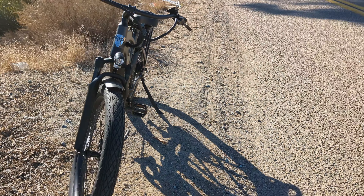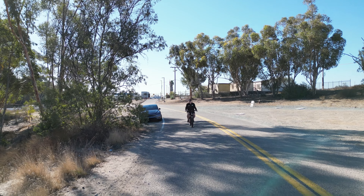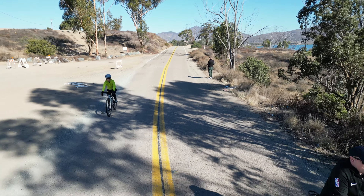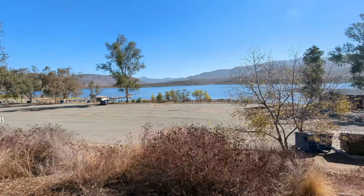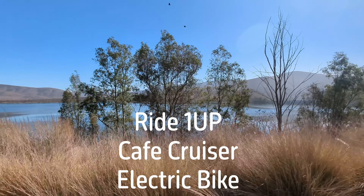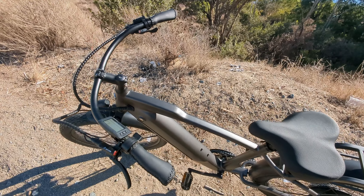So before we jump into all the specifics about this bike, let's first take a little test drive. Alright, so now let's take a closer look at the bike.